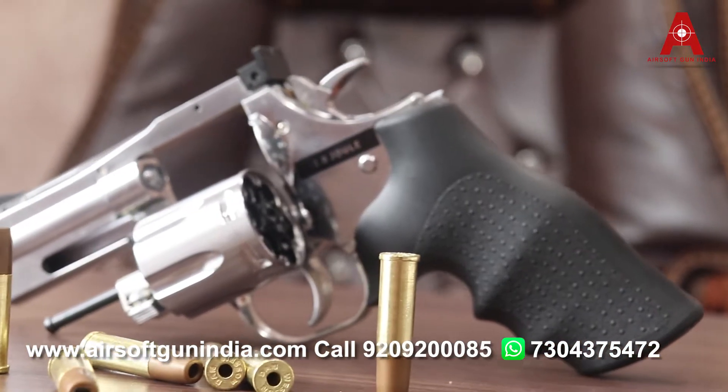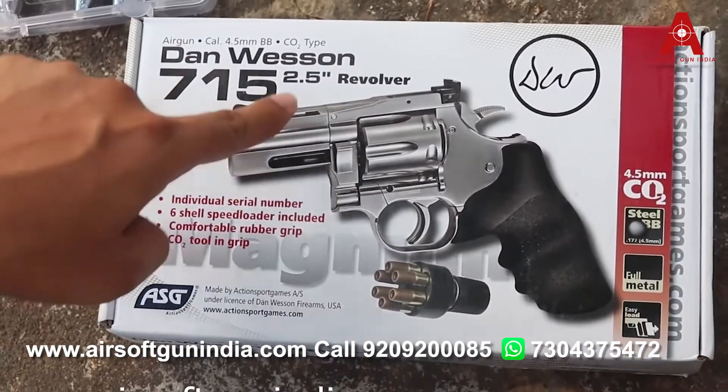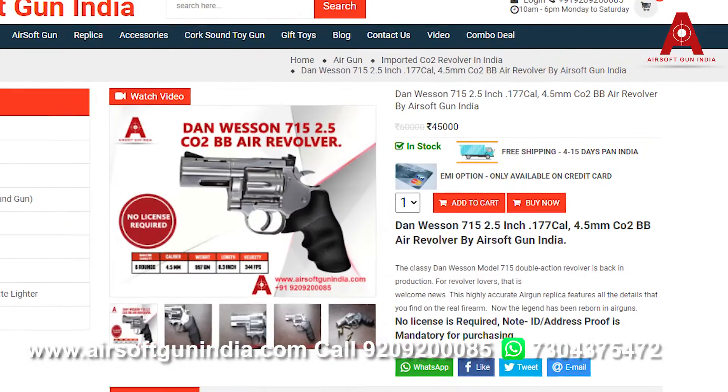I hope you like this video. If you like this video, if you like this gun and want to order it, go to the link in the description. Go there, you will see the price, and you can order it right there.